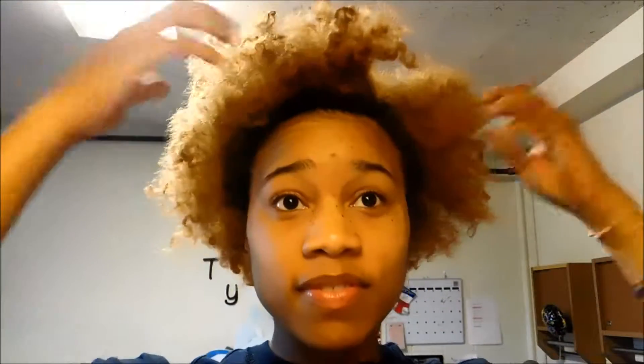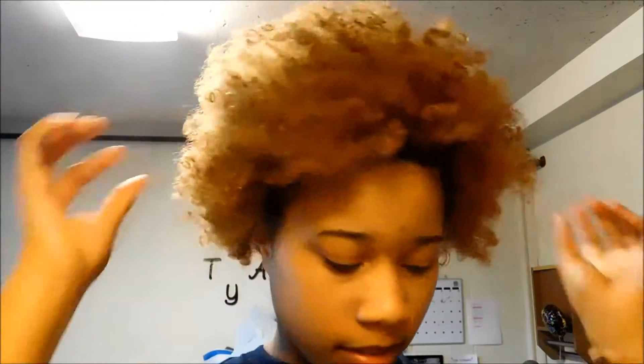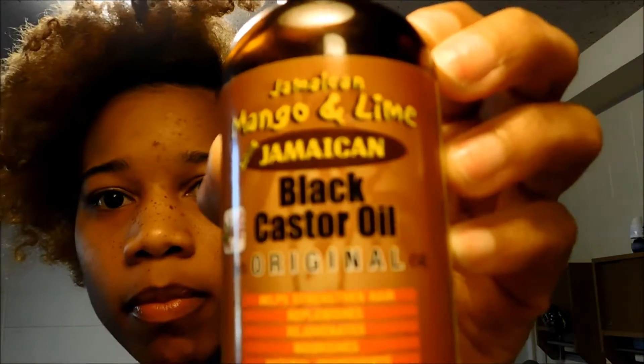Hey, what's up everyone? Welcome back. So I'm working on an old twist out and I'm going to use a little castor oil to add some moisture. As you can see, my hair looks really dry.